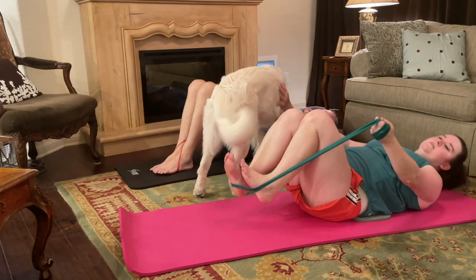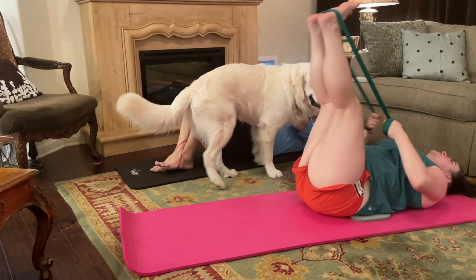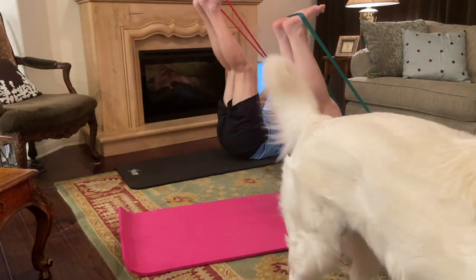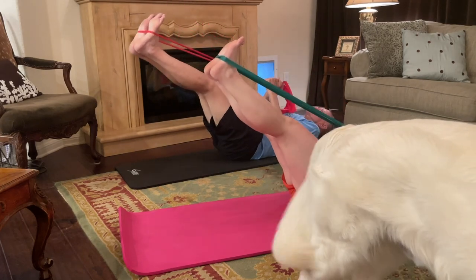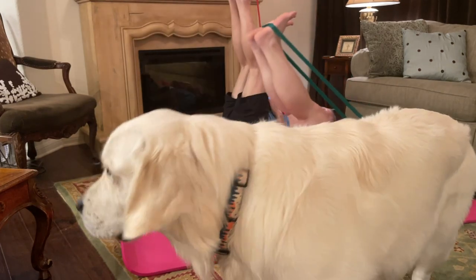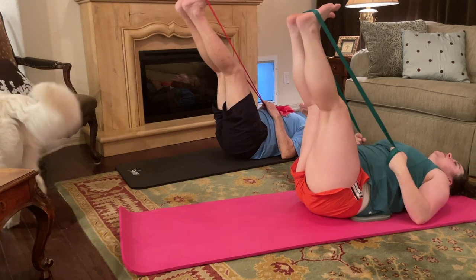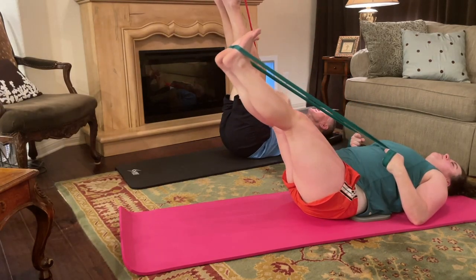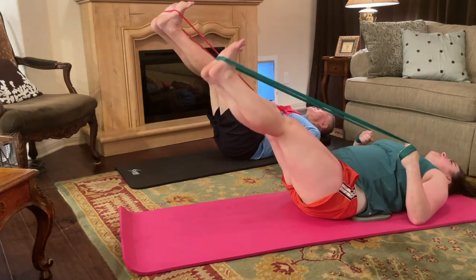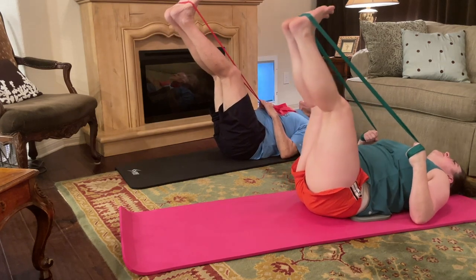Last ab move, guys — we got this. Take both feet to the ceiling, legs are long, elbows on the floor. We're just going to lower and lift. Right here, my range of motion is really small — I have a deep swoop in my lower back, and I want to keep my spine connected to the floor at all times. If you're looking at your six-pack, we're getting into the bottom two cans. One more. And relax.